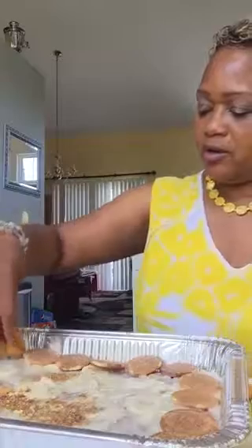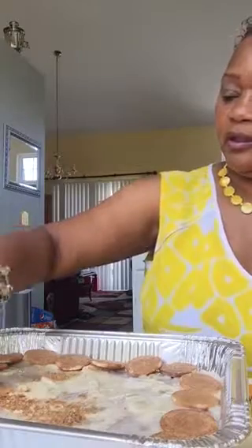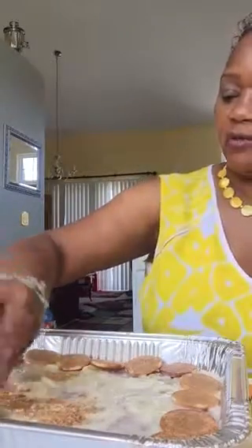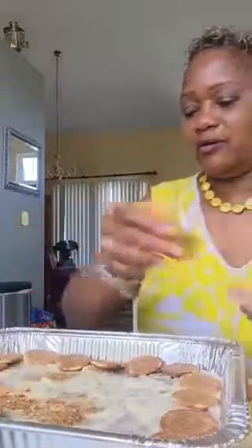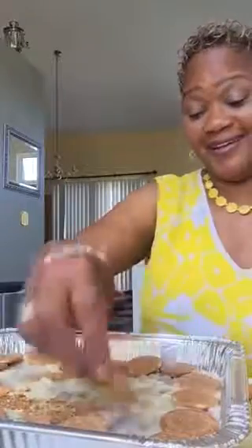We were just talking about how we were raised on banana pudding, and Monique's family didn't eat banana pudding as much — it's not something her family enjoys. It's almost like chitlins: if you were raised on them you probably like them, and if you weren't raised on them you love chitlins, right?